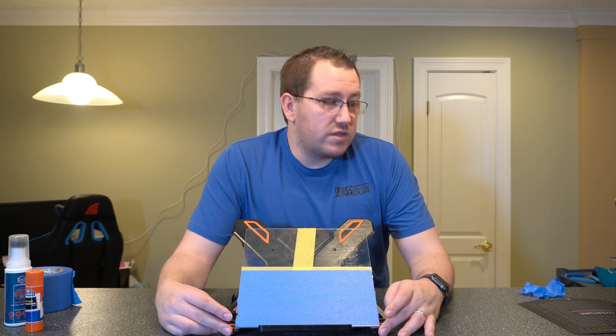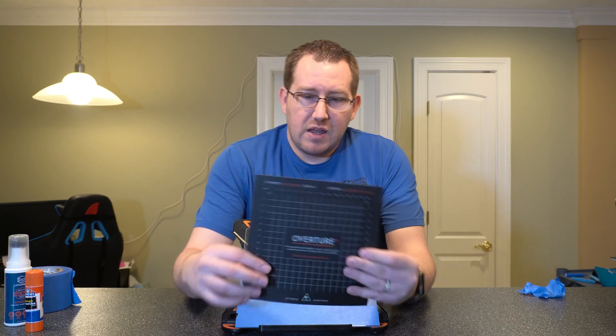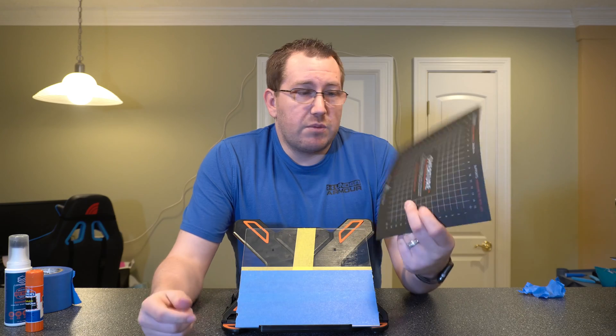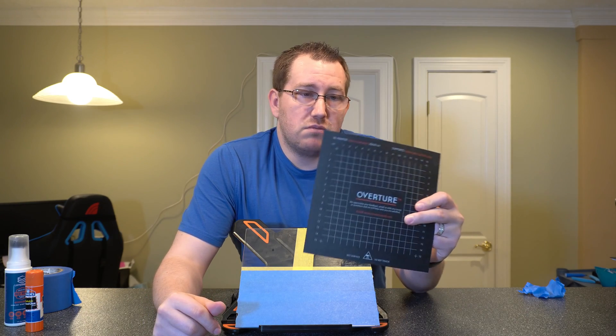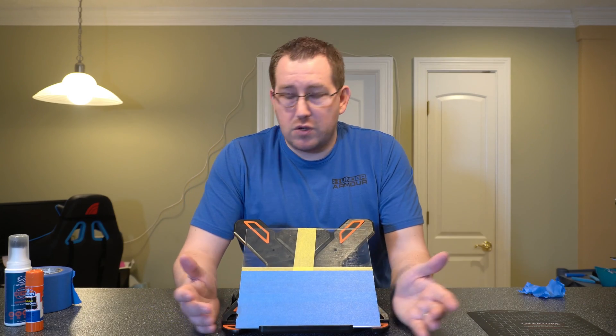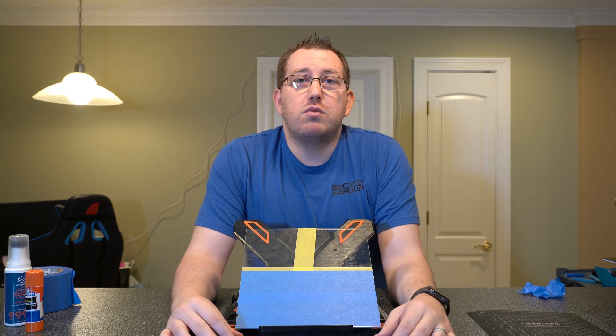You can also use some sort of BuildTak plate if you want. I've stuck it to the glass and it works okay. If you have a base aluminum build plate, you can stick it directly to that if you don't want to use glass — though then you're moving away from glass entirely. This one came with the filament, so it might be worth playing around with. We also have the magnetic build plate, kind of like a BuildTak material — that's what came on the Ender 3 by default. It really comes down to preference and what works best for you.